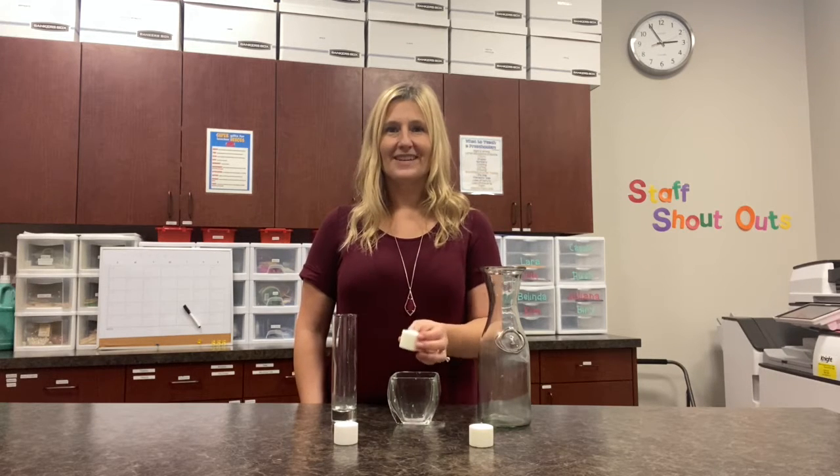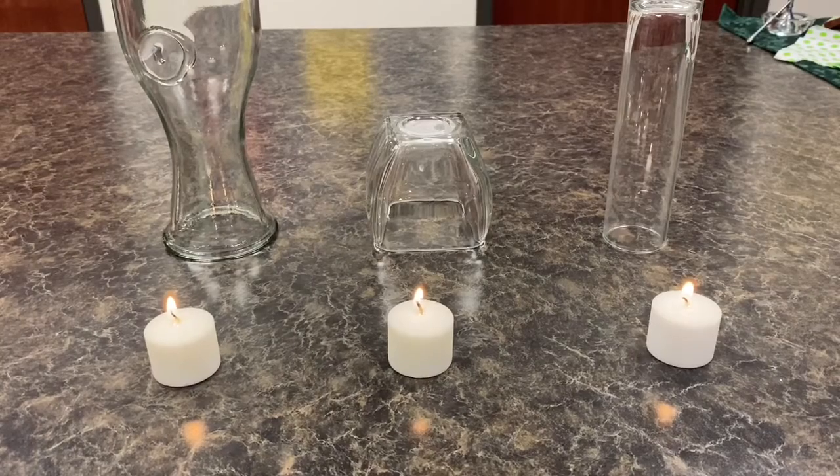Are you ready? Let's see what happens. We have our three candles lit and the fire is breathing oxygen, and that's why we see a flame. But if we cover it up with something — for example, a glass container — the oxygen will go away. And let's see with our three different containers how long it takes for the oxygen to go away.